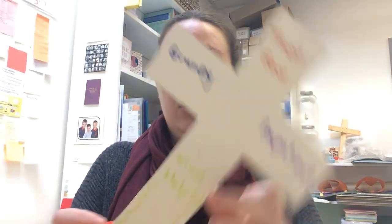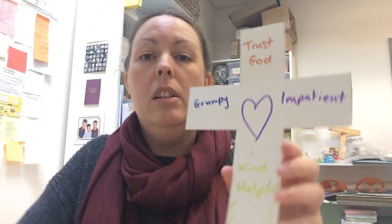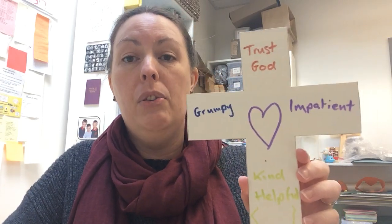You can then, if you want to, decorate your cross however you feel with some nice patterns. I'm just going to do mine fairly quickly — you can do it however you want. You can draw whatever you like, whatever springs to mind. You might want to do a big heart in the middle to help you remember that God loves you. This is just a really lovely way to make Jesus' death on the cross personal to you.